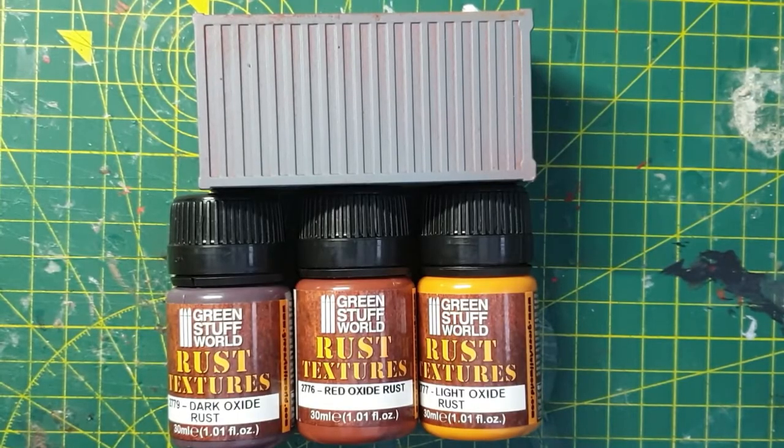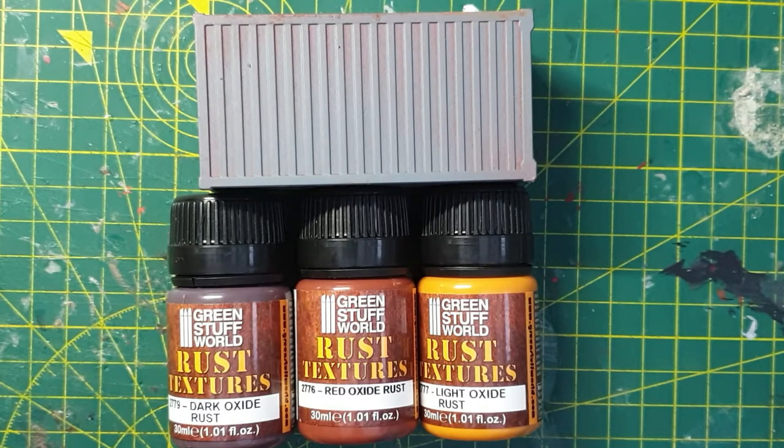Hello there and welcome to Wastelands Raceway. I am Kinky Weasel and today I'm reviewing these rust textures that I bought from Green Stuff World. This isn't a sponsored video — I bought these myself, so I'm going to play with them and see what they can do.